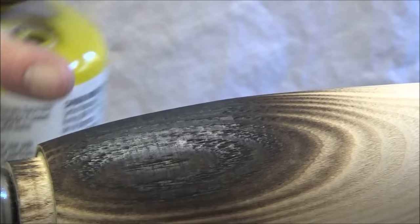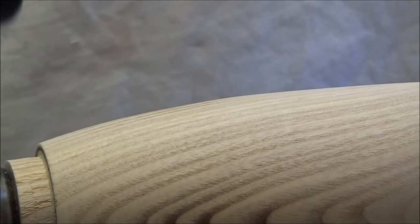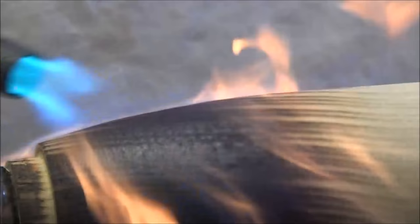I am burning away from where the ferrule is going to fit. I don't want to burn that too much — it just doesn't look right. So burn away from that joint, that sharp edge there.